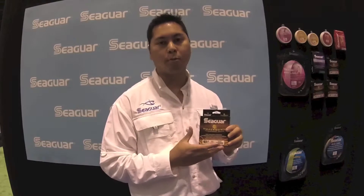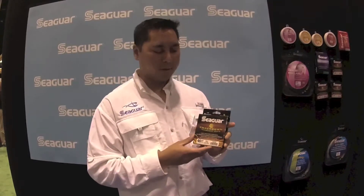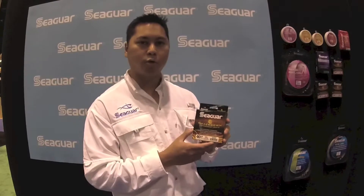Now Seaguar does have its footprint in fluorocarbon fishing line leader, but as we're expanding our business and we're growing, one of the things that we've been introducing is braided fishing line. And this right here is the SmackDown tournament braid.